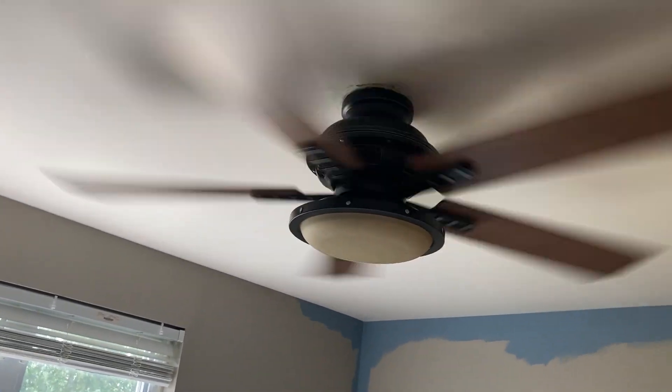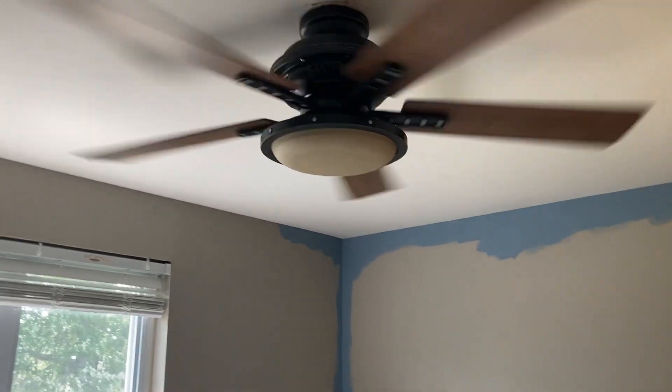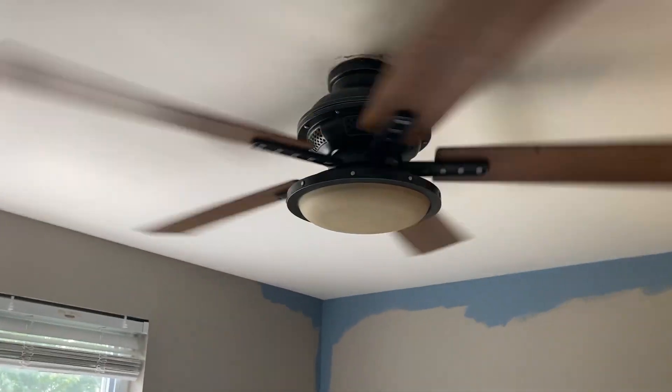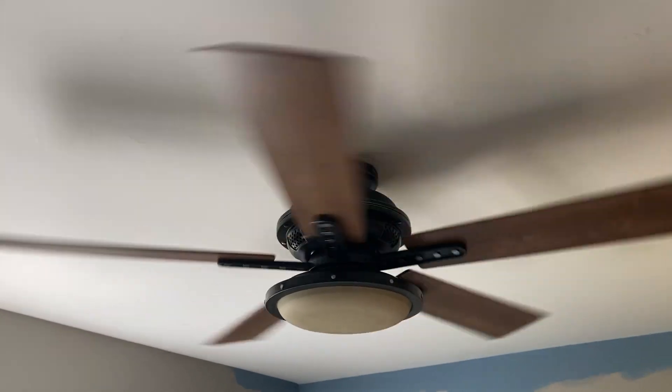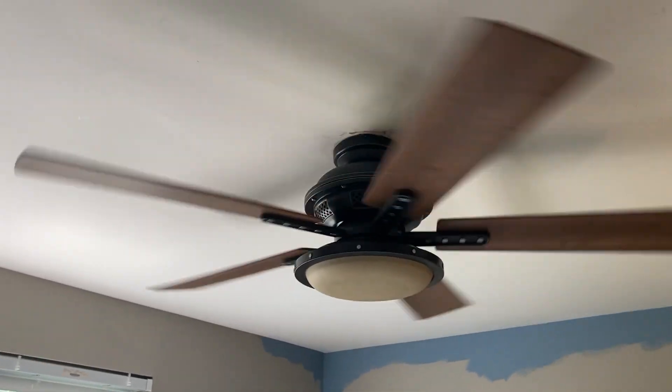I could easily sell it. There's nothing really exciting here, but the bearings are very good. It was barely ever used — it was mainly just used as a light.